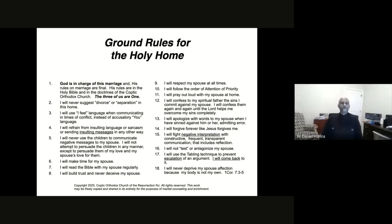The volunteers will each read a set of three ground rules and we'll discuss them together. The next person will take the next three, and so on. Let's go through them one by one.